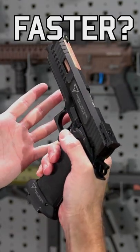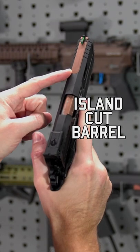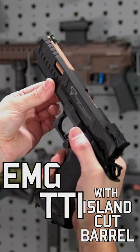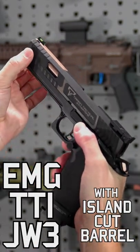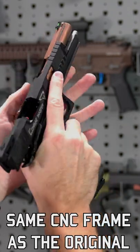A faster John Wick gas blowback airsoft pistol — but how? It all comes down to the island cut barrel right here. This EMG TTI licensed JW3 features the same CNC machined aluminum frame and slide as the original release for airsoft,